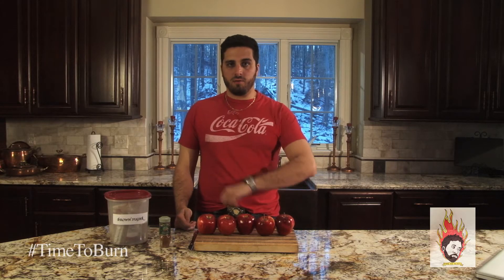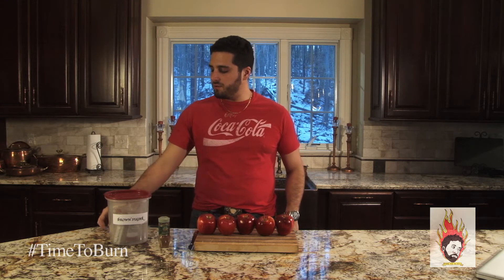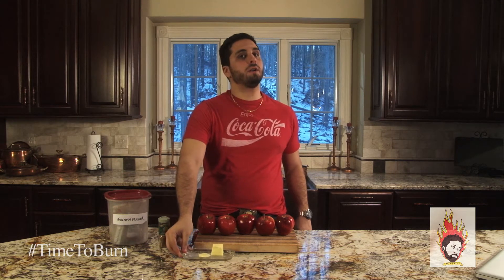Now we've got that taken care of, let's get down to our recipe. All we're gonna need today are some apples, some cinnamon, some brown sugar, and some butter. The only real specialty item you'll need is an apple corer — most people might not have these in their kitchen.